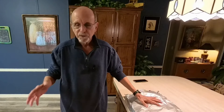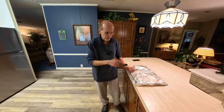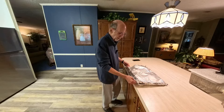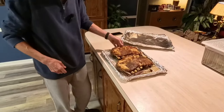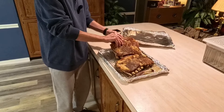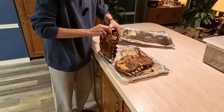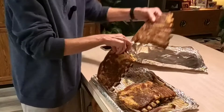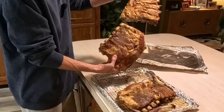I baked them each on a sheet pan this big. After they cooled, I stacked them up and put them in the refrigerator, and this is what I got — some ribs. Look at these. They kind of stuck together, but there are two racks of ribs here. Look at the size of these. Wow.